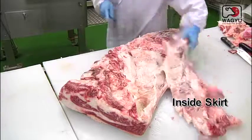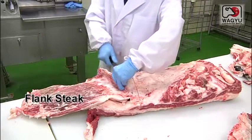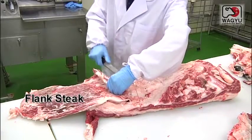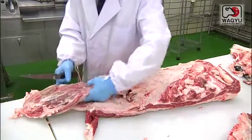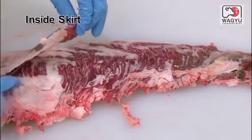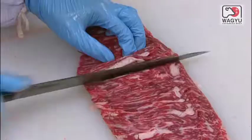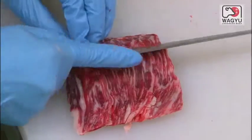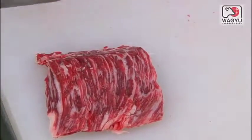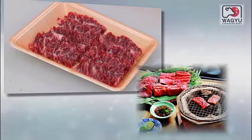This is the inside skirt. After trimming the inside skirt, cut it at an angle into blocks to form the retail cut. The inside skirt is good for Korean barbecue and beef bowl.